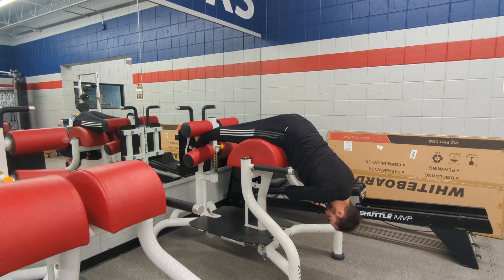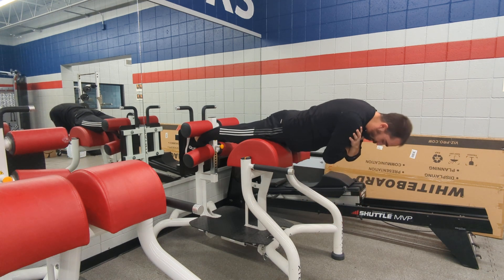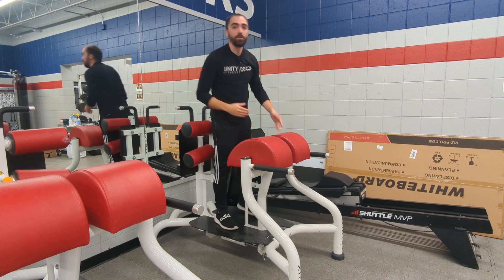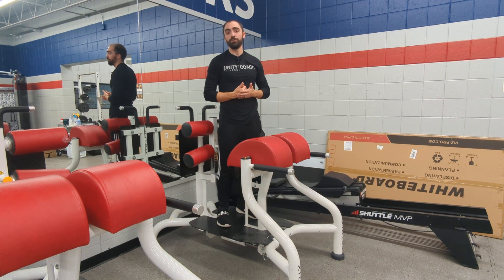Starting from the bottom, keep your chin tucked in. Lift yourself up to parallel to the floor and feel the hamstrings and glutes. Come back down to reset. You'll do that for either the time prescribed if it's a hold, or do it for the reps prescribed.